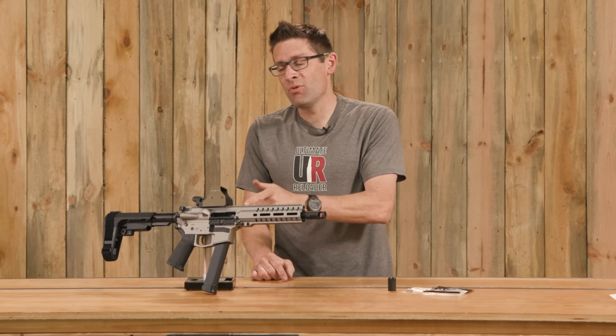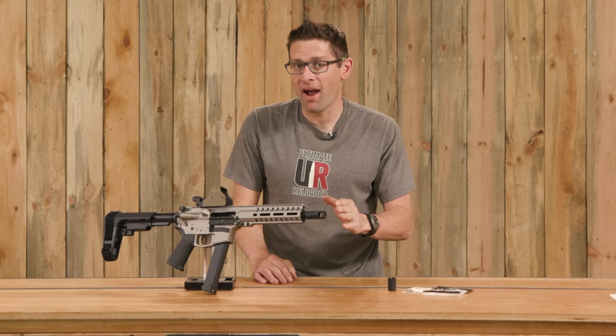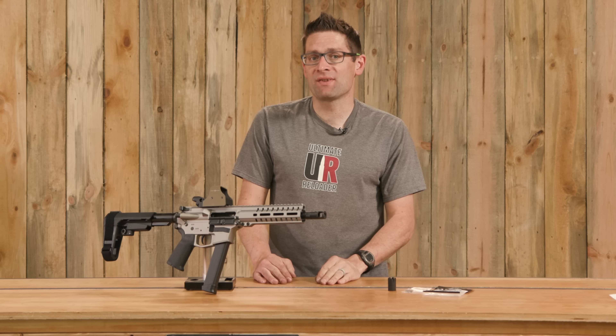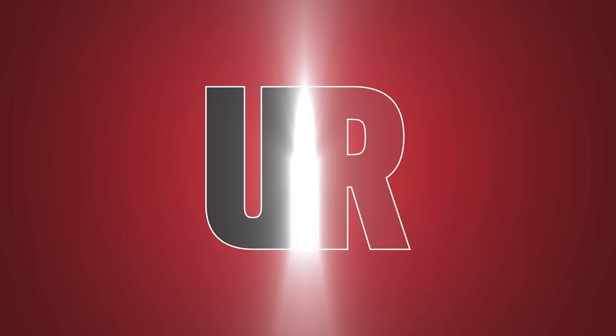I just checked — this nine millimeter CMMG Banshee is perfectly zeroed. And it just so happens, CMMG just launched a line of muzzle accessories called Zeroed, and that's the subject of this video.